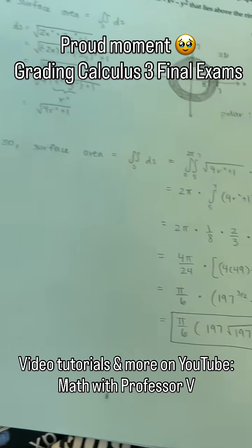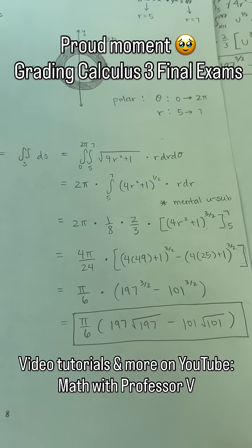Anyways, hoping to get these all done today so I could submit final grades. They were a great class.